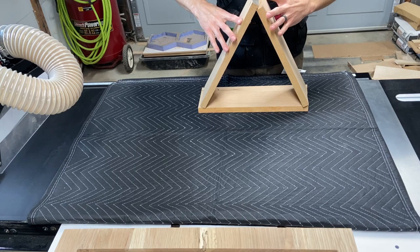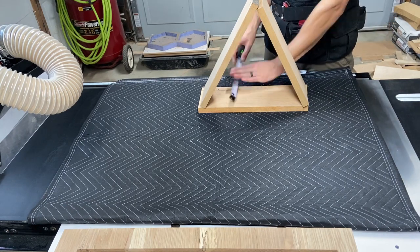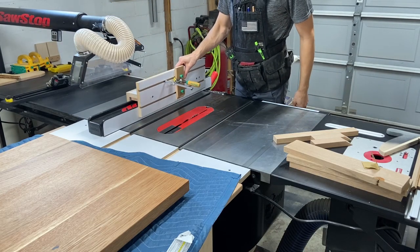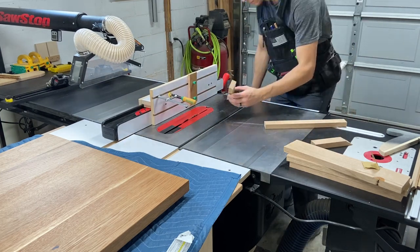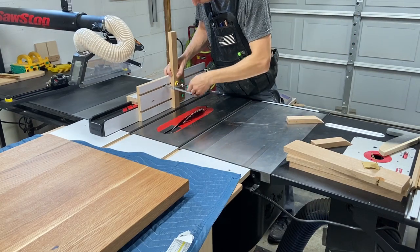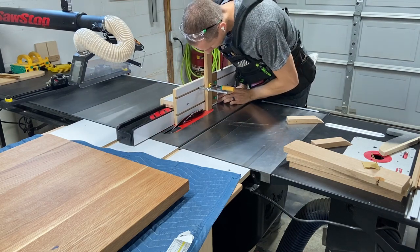Here I'm doing a rough mock-up trying to determine how wide I want these pieces to be. I have a couple concerns with this project, so I decided to take some scrap and make a miniature version that I can do some testing on. I set my table saw blade to about 30 degrees and use a jig on my table saw fence that allows me to stand the pieces up vertically, which gives me a 60-degree bevel on each edge.